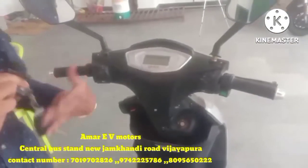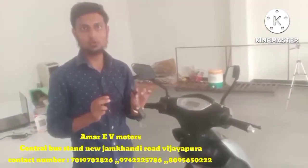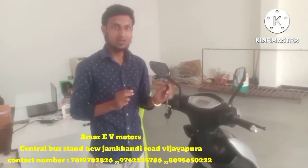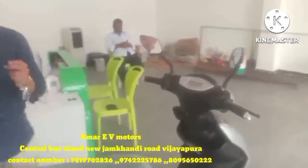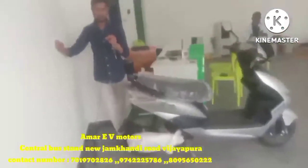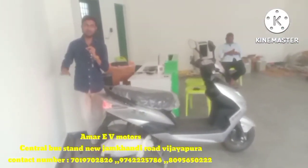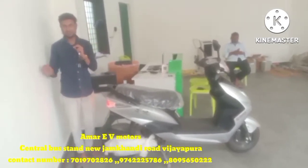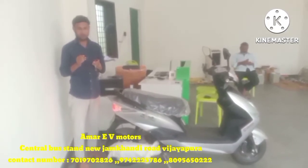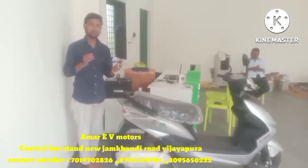There is also an anti-theft alarm. The key will lock and the wheel will be locked. Once locked, the wheel will not move at all — it will be completely locked, so there is no chance of theft. When we unlock it with the key, the alarm will stop and the wheel will be easily released.